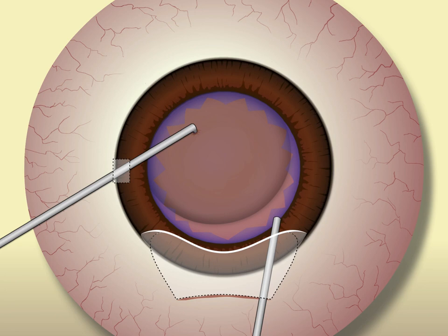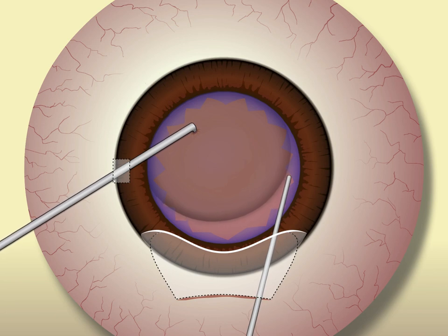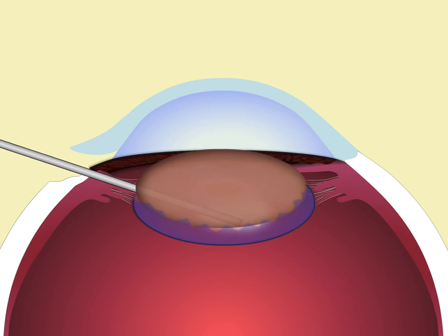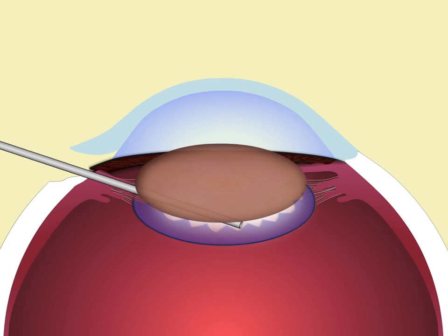At the same time, gently depress the edge of the incision and the edge of the capsulotomy with the edge of the OVD cannula. This will shallow the anterior chamber slightly, and the nucleus will rise up even higher. Then slip the edge of the cannula under the nucleus and inject a little OVD. Once you've created a space between the nucleus and the posterior capsule, slide the OVD cannula under the nucleus, inject more OVD, and lift the nucleus out of the capsular bag.